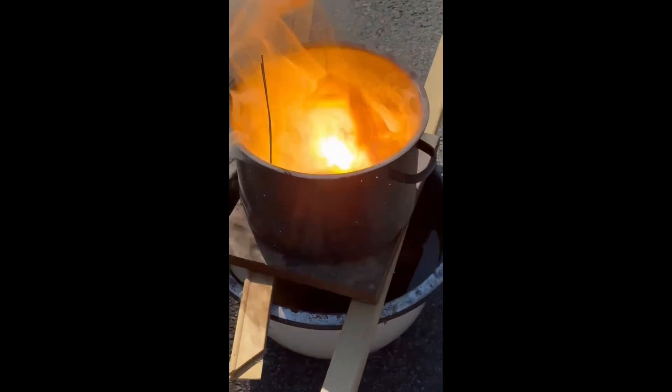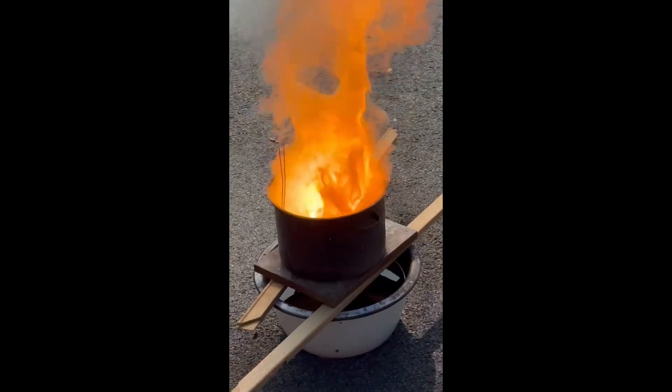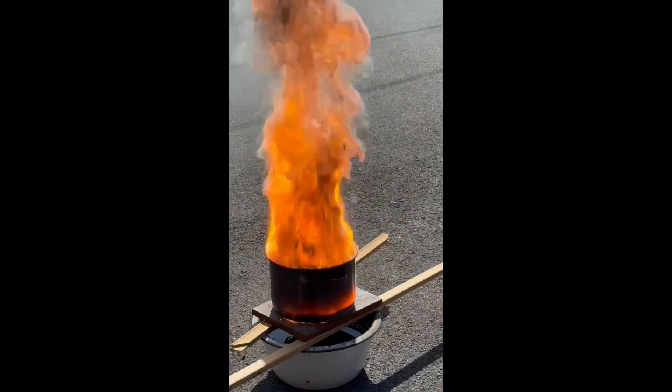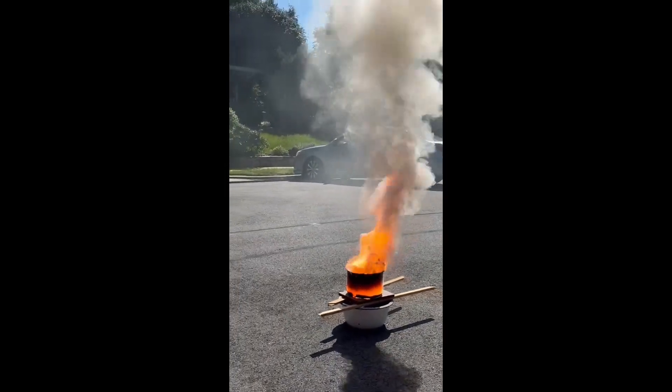Whoa! Holy shit! Good call — yeah, that's close enough. I found smoke. Oh my god.